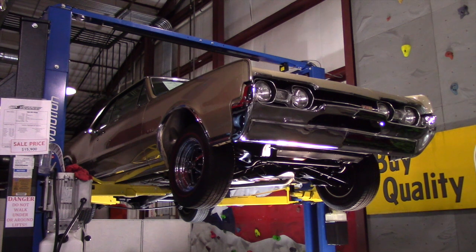Today we're going to do a review of the undercarriage of our 1967 442. First off, let me tell you, this was a Barrett Jackson car. It is a super high-end car. It's had 12,000 miles since its complete frame-off restoration. It is in its correct color — it's a champagne mist car.